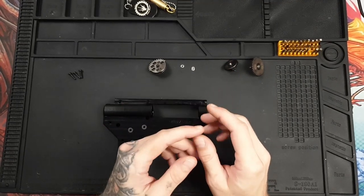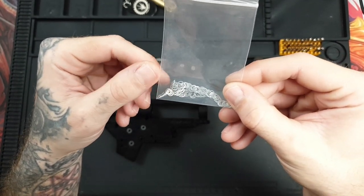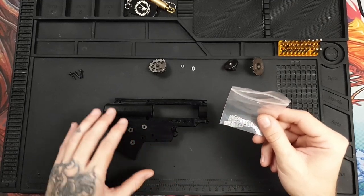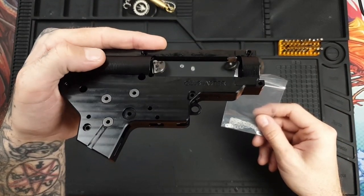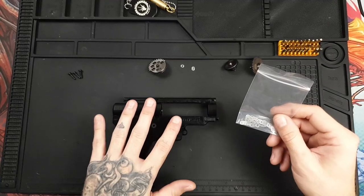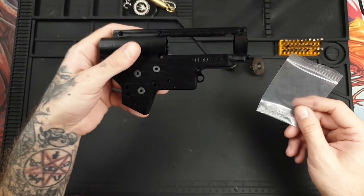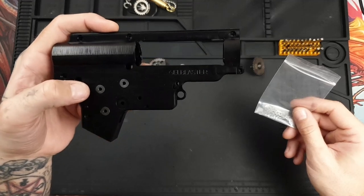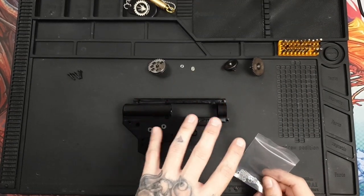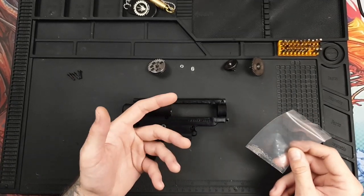I only use stainless steel 0.1mm shims. I don't use any bigger than that and I don't stack them up. To use stainless steel shims, you need very good quality hardened CNC bushings — I recommend Retro Arms gearboxes, any CNC 7075 gearbox with CNC hardened bushings. Those are my minimum recommendations for internals. Anything less quality than this isn't going to last as long.